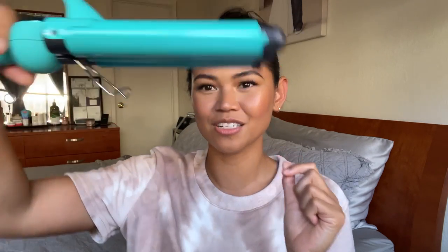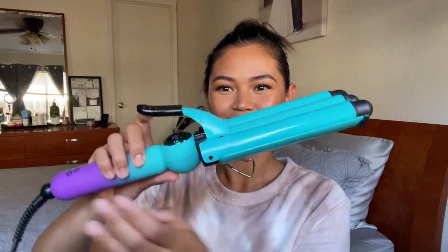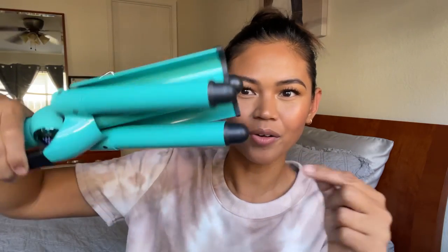I already plugged it in. It goes up to 410 degrees, but I felt like that's super hot, so I went down to 380 — and it's really hot, so you gotta be careful. What's really cool is there's this little stand so you can place it on there and it's not gonna melt your table or anything. It's got the clips and I want to say this is like a one-inch barrel. It didn't take too long to heat up.